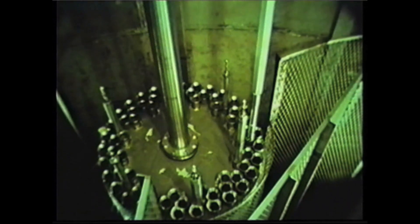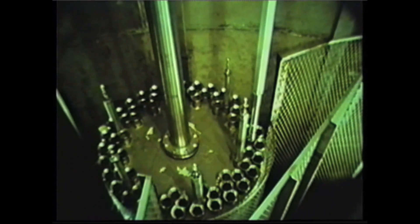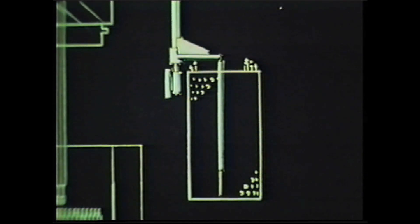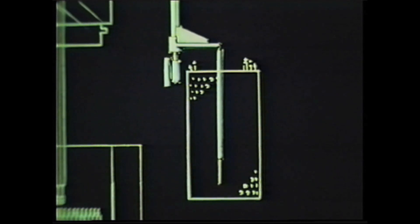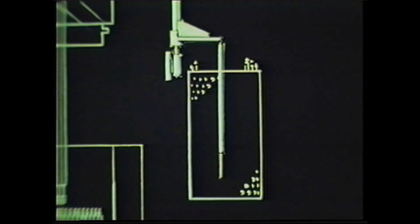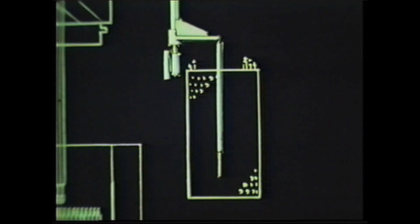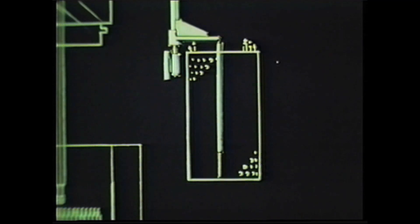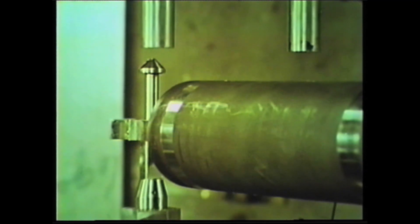The basket is rotated to align the proper basket hole with the sub-assembly. The basket is then raised to engage elevation. In this position, the transfer arm with the sub-assembly is raised to lower rotate. When the basket is moved up the final few inches, the sub-assembly is supported by the storage basket.